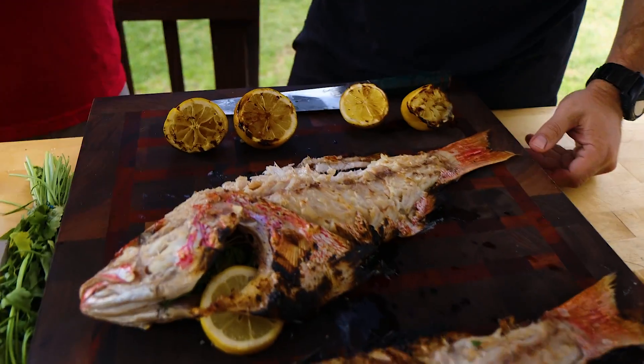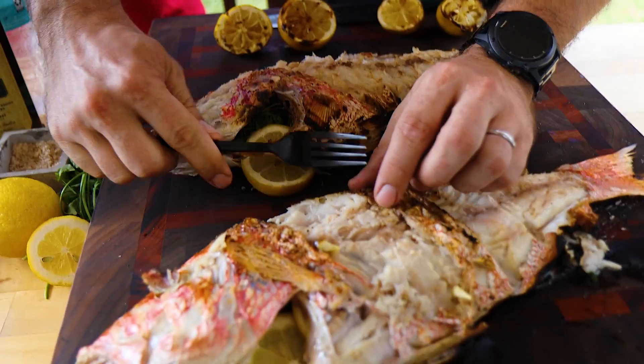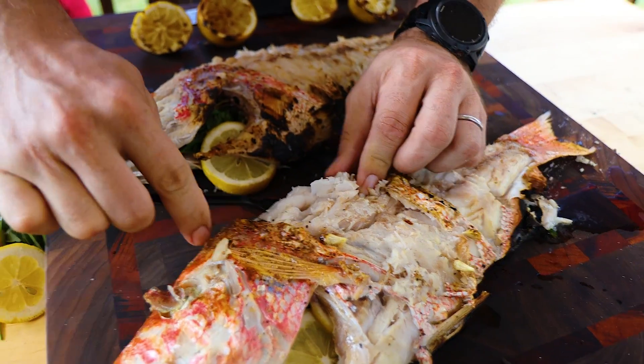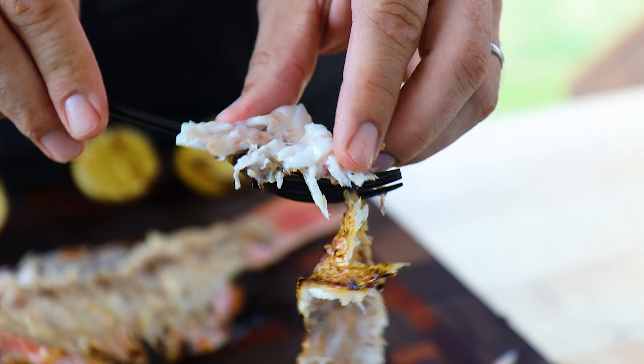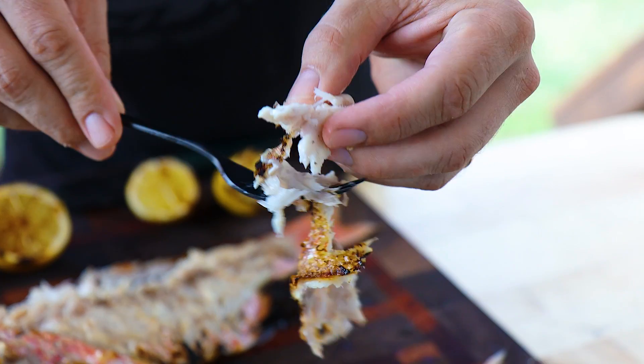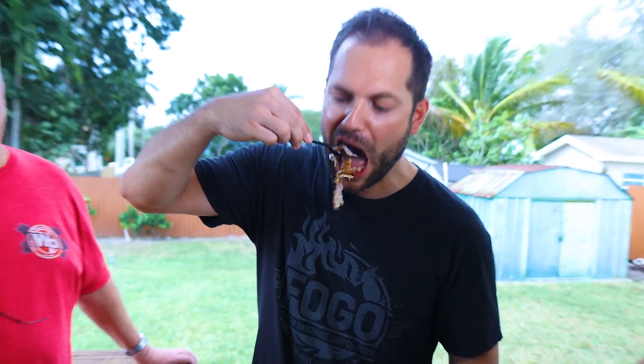I kind of want to show you guys — let me get a big piece. Look at this — when it's flaking like that, that's how you know it's perfect. Yeah, you can probably tell, it's amazing. Look at the skin, really nice — chef's choice, they call that. It's amazing. And so simple, so delicious — a couple of light herbs, a little bit of salt and pepper, that's all you need. Let the flavor of the fish come out. It's wonderful.